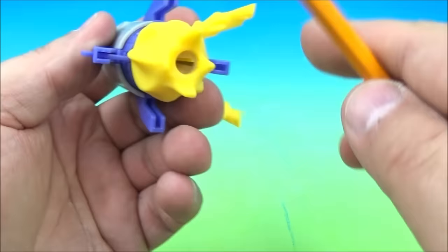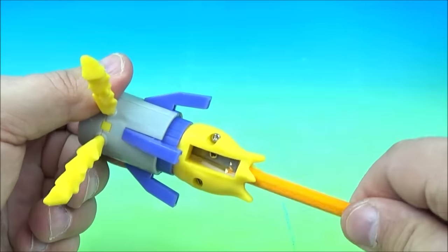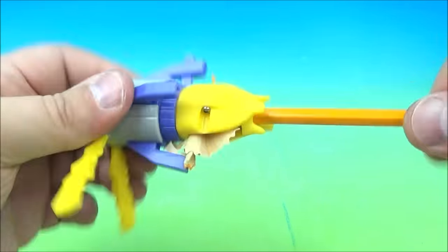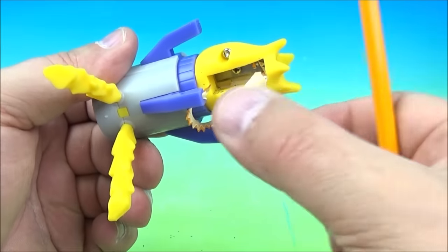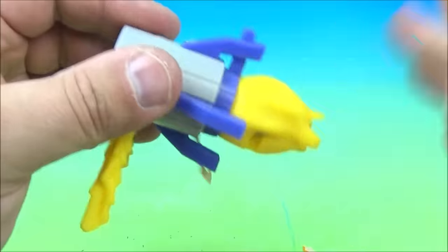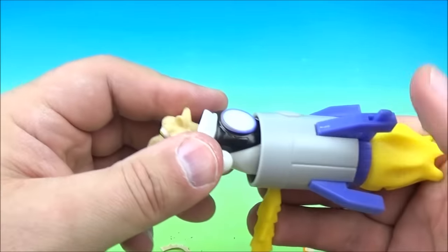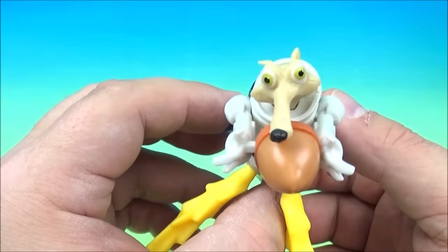And then of course, if you had a pencil — which we do — you can place it in here and sharpen your pencil. Let's see how that works. This might take a second but we can do it. It's an old school pencil sharpener where you make lots of mess. And look at that — you can even do it more if you want and make it even pointier, but we don't need to clean up all the stuff. And that's how that works, very simple. So we'll put him back in the rocket and lock into place. There we go — it's the Scrat Rocket Sharpener.